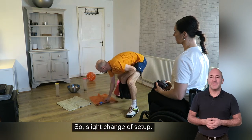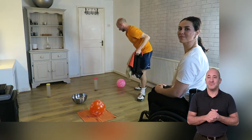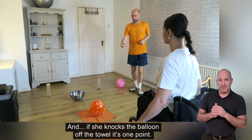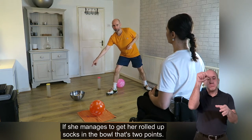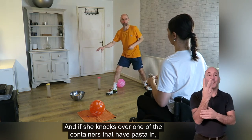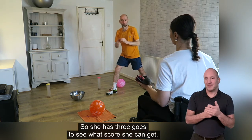Slight change of setup. Now Sam's starting to compete with herself and score. If she knocks the balloon off the towel it's one point. If she manages to get her rolled up socks in the bowl, that's two points. And if she knocks over one of the containers that's got pasta in — so they're audible — that's three points. She's got three pairs of socks, so she has three goes to see what score she can get.